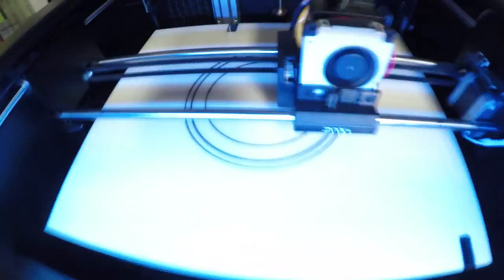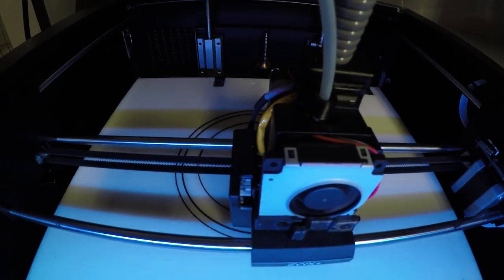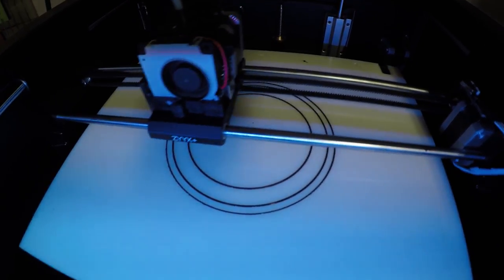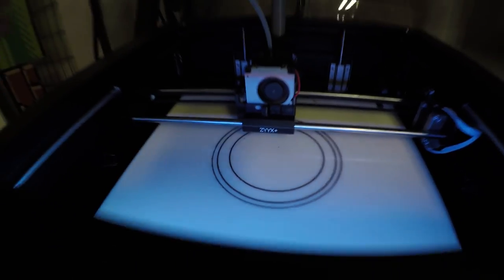While it's printing on the Zyx, let's talk about this — this is the ultimate use of 3D printing. Something was broken in my house and I was able to measure it, model it in Autodesk Fusion 360, export it as an STL file, slice it in Simplify 3D, save the G-code to an SD card, put it in this machine, and in an hour and 45 minutes I'm going to have a brand new, upgraded part. This is practical printing — this is the future.